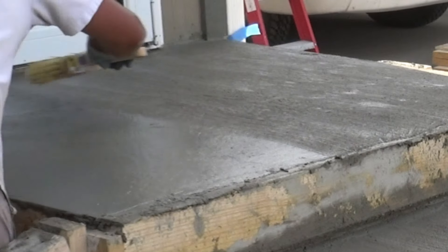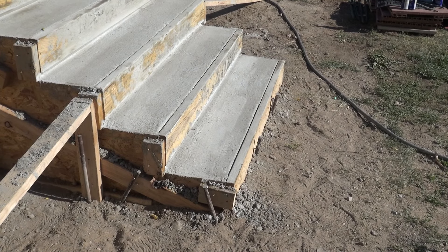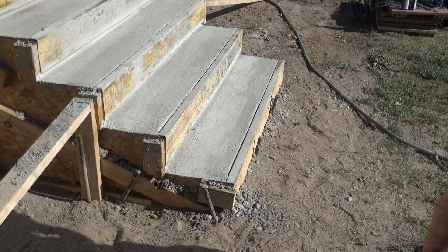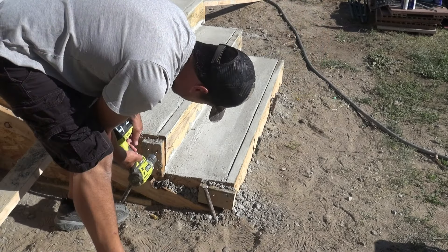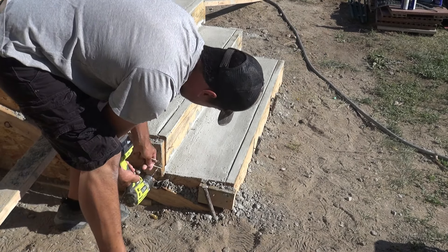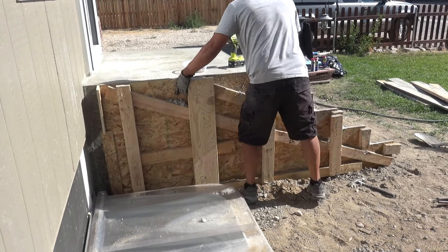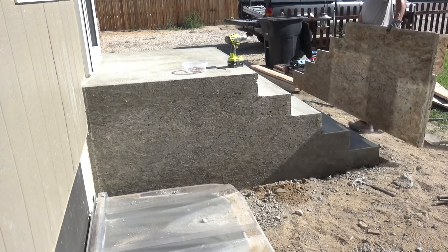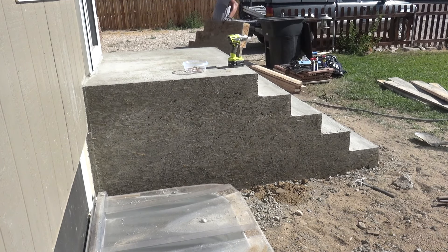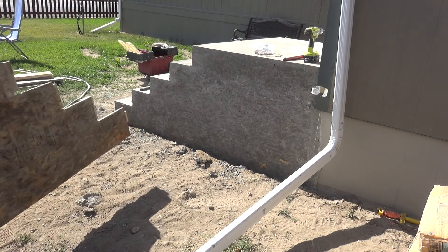After waiting approximately 24 hours for the concrete to harden, I can begin removing the forms. As long as the forms were greased properly, they should all remove fairly easily. I start first with removing the rise forms, and here's a look after removing all of those. Then I remove the OSB forms on the sides. As I mentioned, I chose OSB because I like the texture it leaves in the concrete, though others may prefer regular plywood. Another idea: if you wanted a different texture you could use sheets of T1-11 siding to get a siding-looking finish.